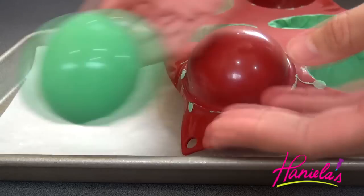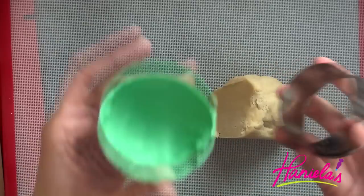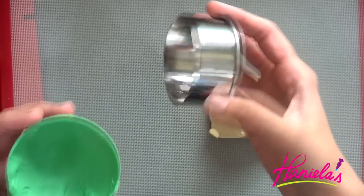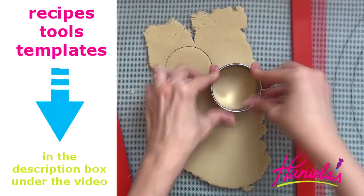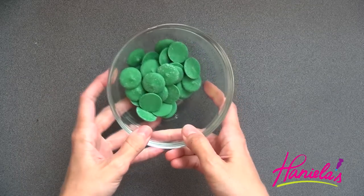So now you should have half spheres, and we're going to also bake some cookies. I'm going to use a cutter that is approximately the same size as my sphere, and we cut out cookies. I'm using my sugar cookie dough recipe — you can find this recipe on my YouTube channel, link is also posted down below.